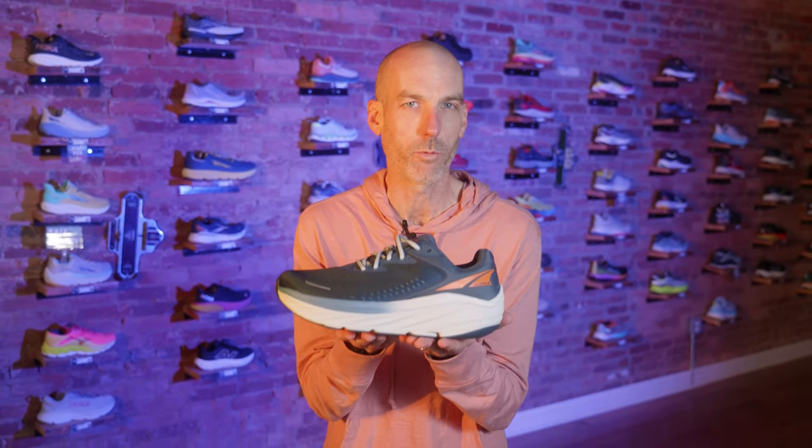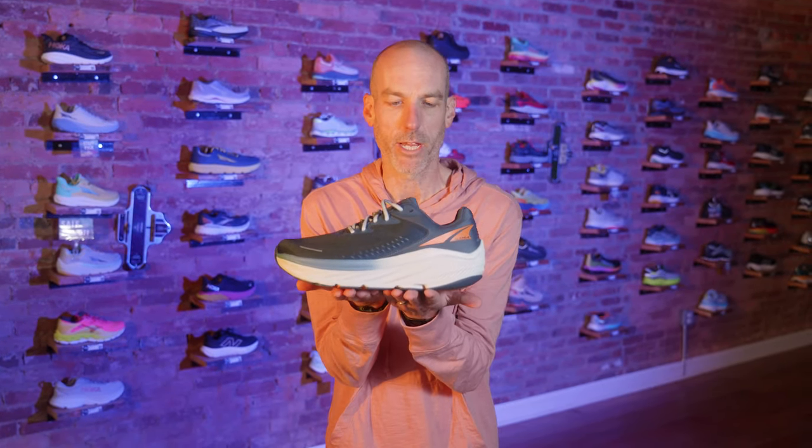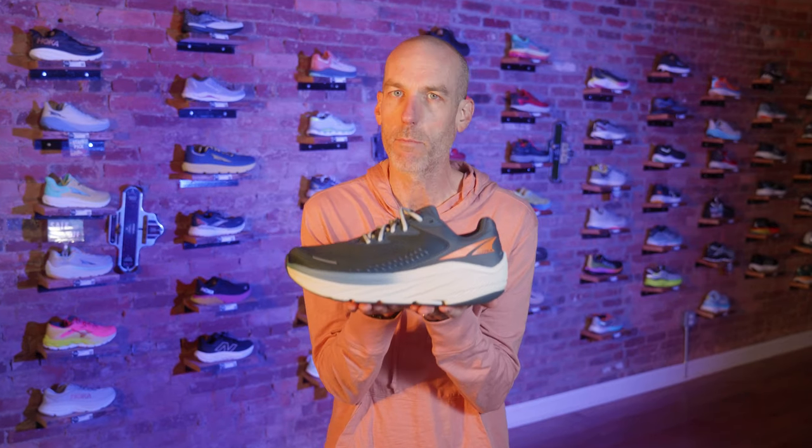I think the reason the Via 1 was not as successful as we were hoping is that people looked at it and thought it was going to be a giant marshmallow under their foot. But to be quite honest, it was a lot firmer than people thought. When people got it, they were expecting a super soft and squishy shoe, and that really wasn't what it was. It actually felt more like a brick than I think people were expecting or wanting.